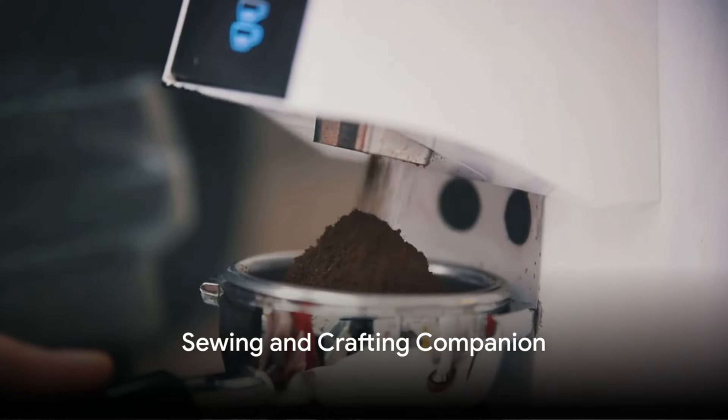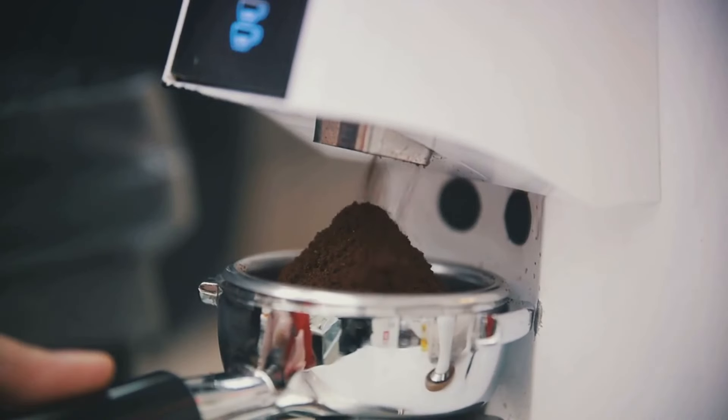Ninthly, coffee grounds can be used to create a homemade pin cushion filler. The grounds not only keep the pins in place but also prevent them from rusting.